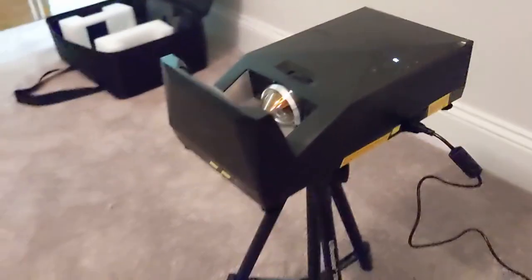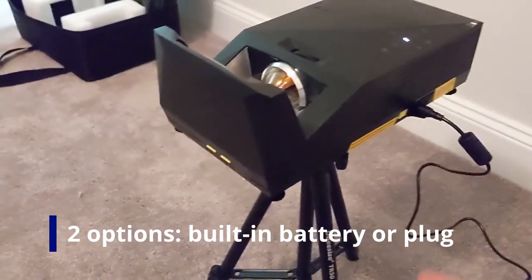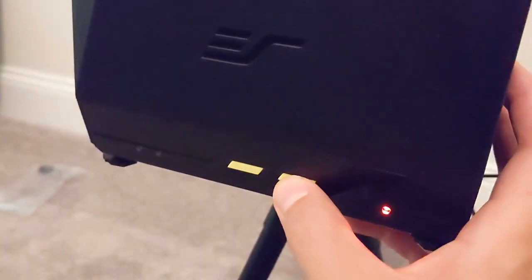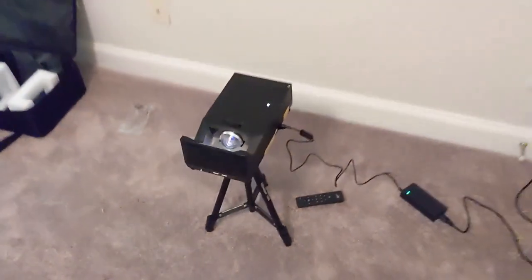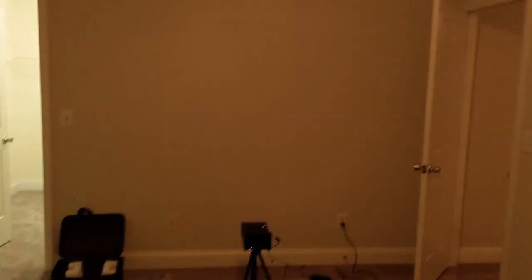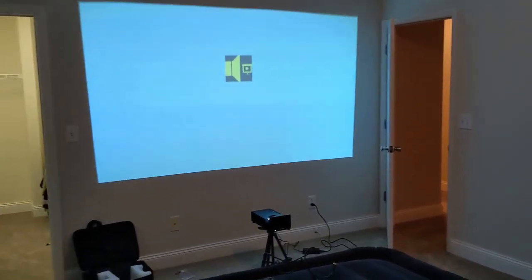We'll be able to mount the Mosec Go projector right onto the included tripod. I don't even know if I'm going to need an actual screen — I think I might just use this wall for right now. This is the projector here, I've got it hooked up. You can see it's just going into the wall right now. It does have a portable battery but we just have it plugged in. You turn on the power button over here and that'll light up the top, then there's a button to turn it on by pressing there — you see that light up. So there we go — you can see that whole wall is basically covered.